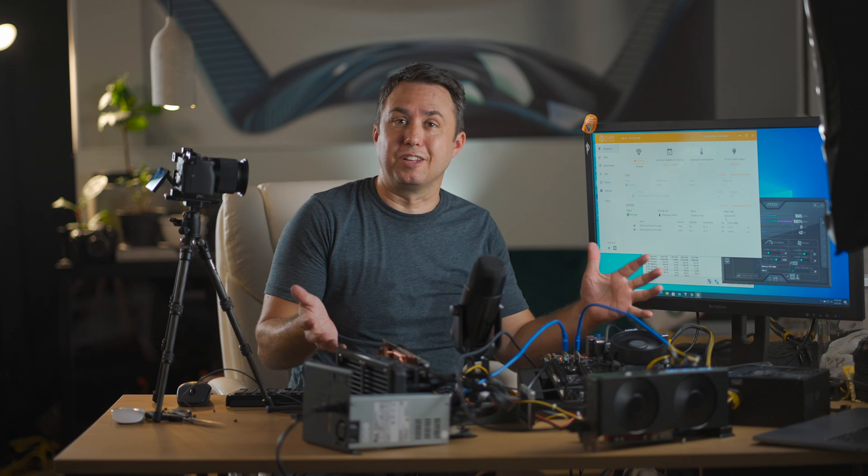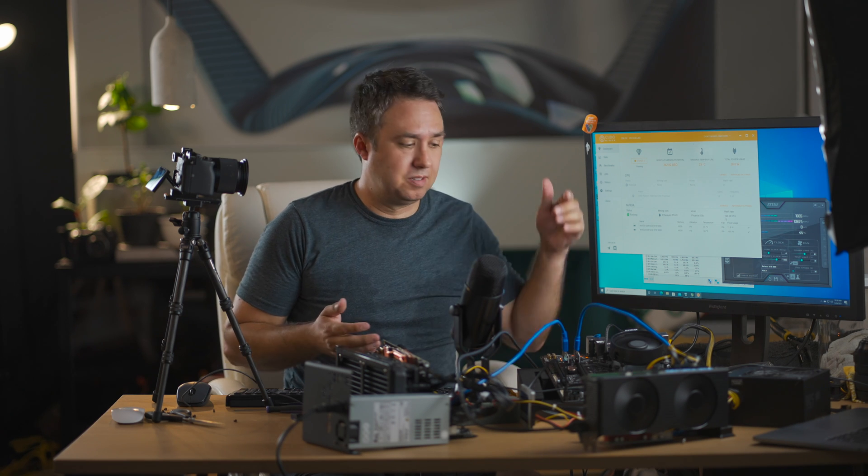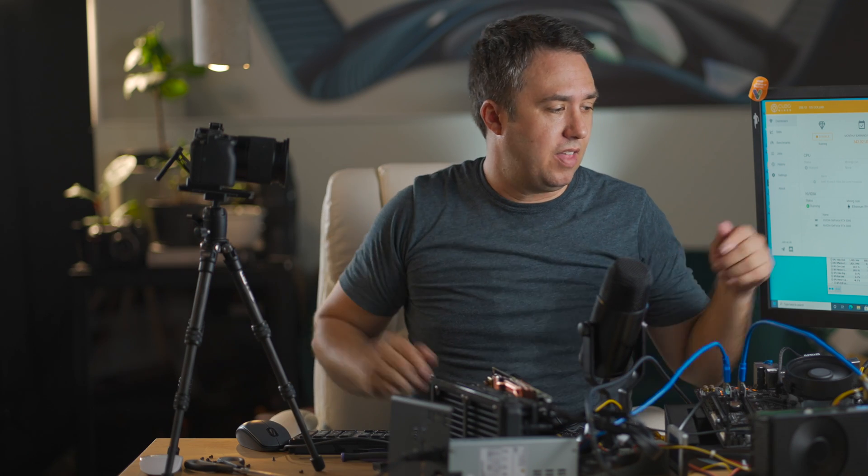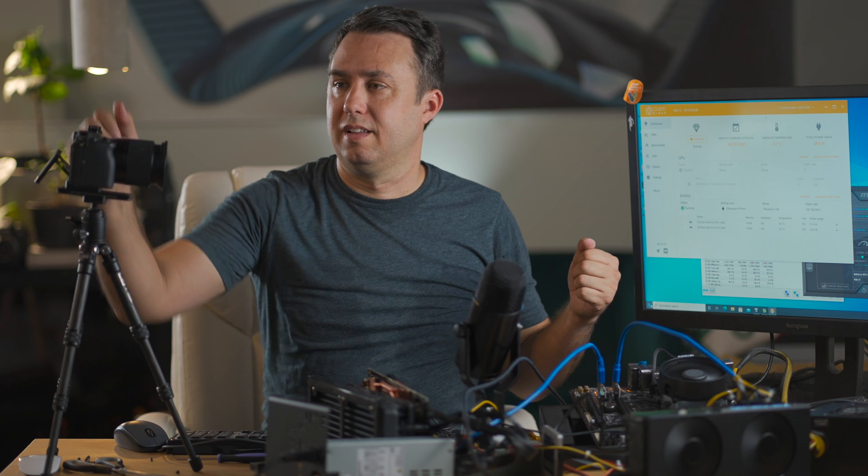If you don't mind your desk looking a little bit like this, you can have 200 mega hash, two 3080s, tiny little B450 board. Works perfect. My plan is I'm going to put all four of these cards into one computer, and then I have an old RX 580 that's going to run on this thing with a lot less power. Thank you for joining me. Bye.